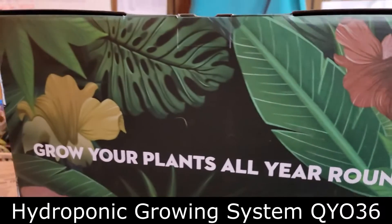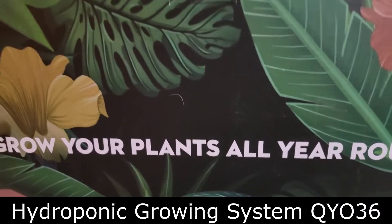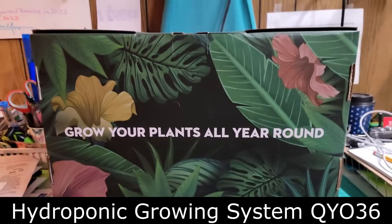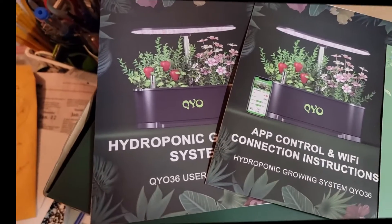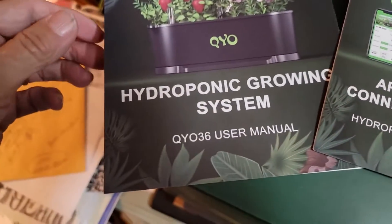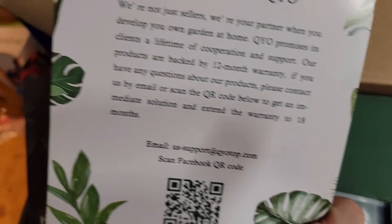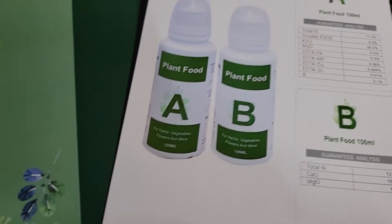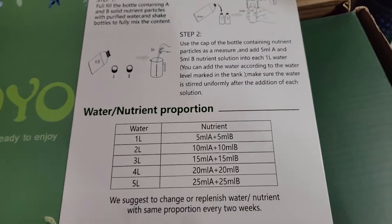It comes with this great box that makes you want to grow plants. This is called a hydroponics growing system, QYO36, and I'll put a link in the description — I bought it on Amazon. I picked this one not only because it's a growing system, but also because I wanted an app to control it on my phone. There's the QR code for that, and it tells you all about the nutrients — there are two different kinds you use.